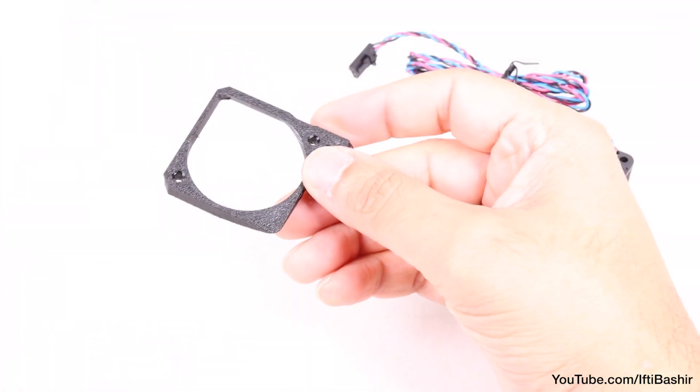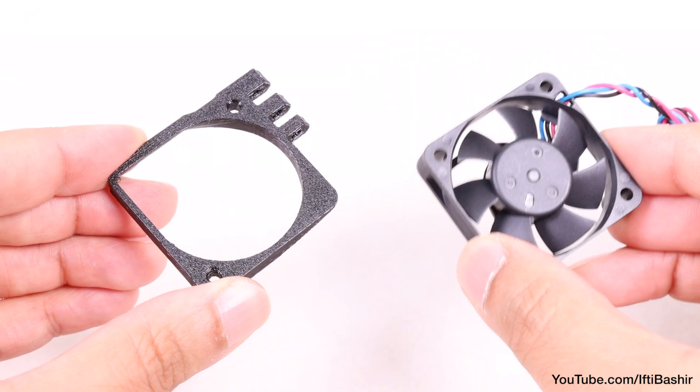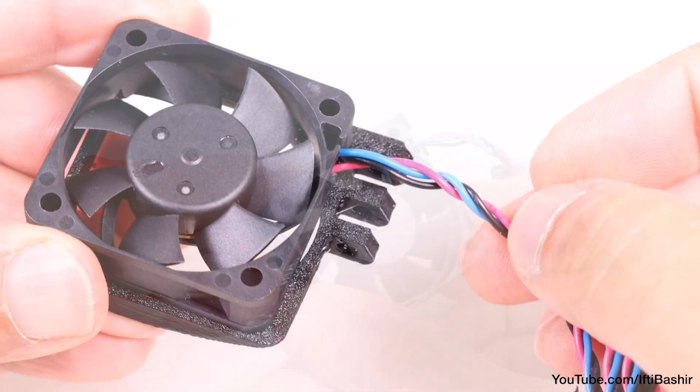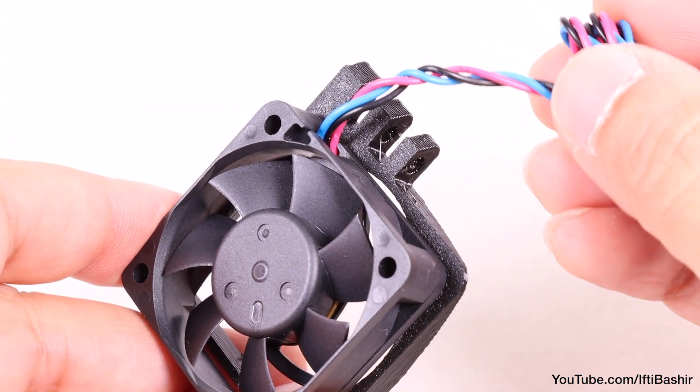We'll also need the mini fan spacer for this step. With that to hand, place the fan on top of the spacer in this orientation, aligning the holes and making sure that the fan sticker is facing the rear. Also note the fan cable facing the upper left side, in line with the teeth of the plastic spacer.